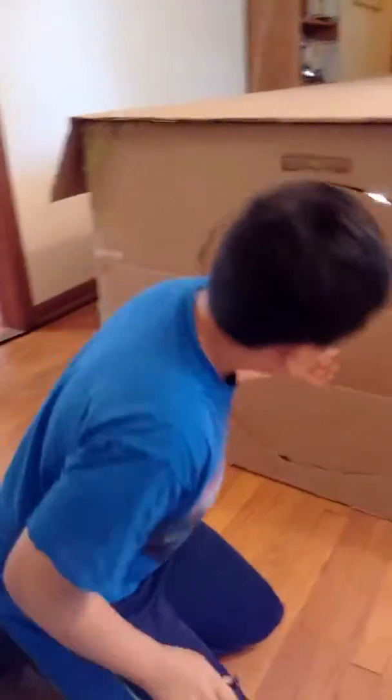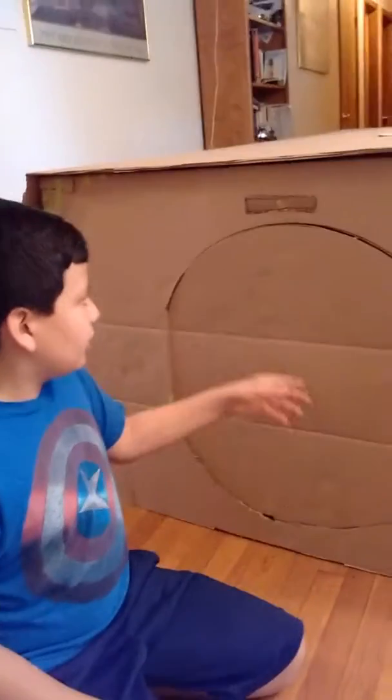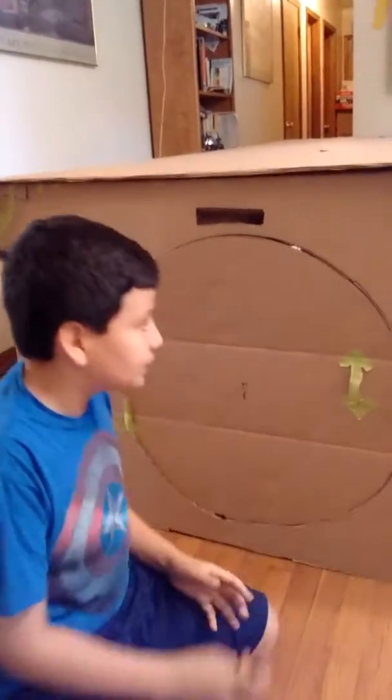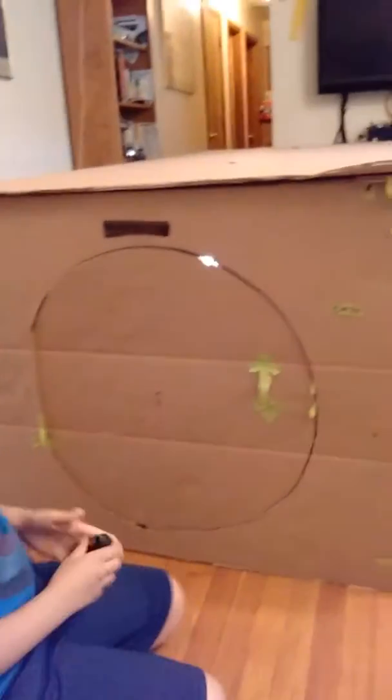Jeff here, and I'm doing a box fort review of my box fort I made. Here, right here, is the door — the little peephole thing that you can access from the inside. Here's the bank number for the house. And let's go into the review.